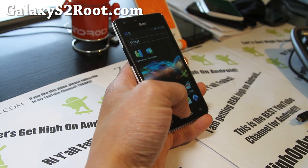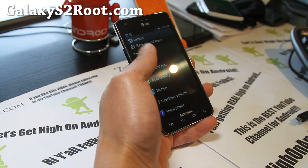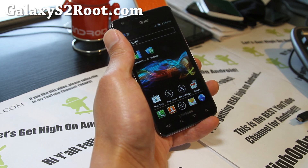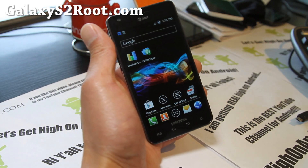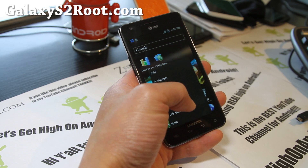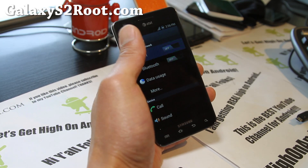I've reviewed this ROM before when ICS was leaked. A lot of things have been fixed with this ROM, including the rotation — it works. 5 GHz Wi-Fi works too. Let me show you that it's connected to my 5 GHz Wi-Fi now.